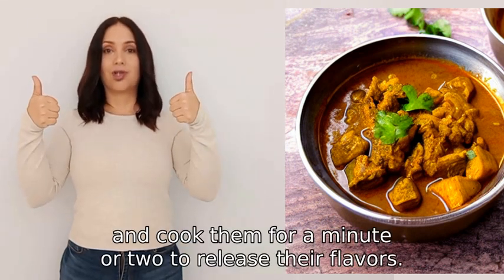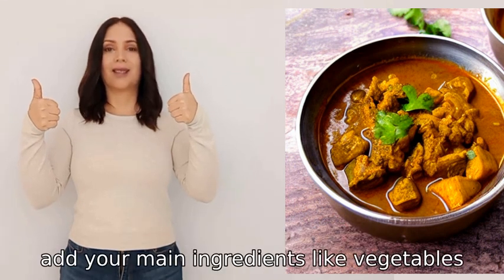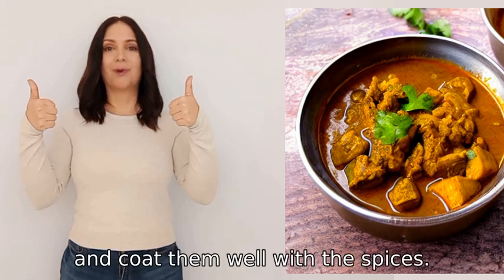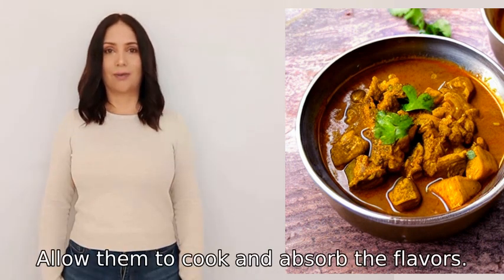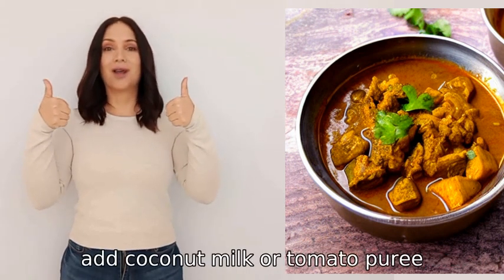Next, add your main ingredients like vegetables, meat, or tofu and coat them well with the spices. Allow them to cook and absorb the flavors.